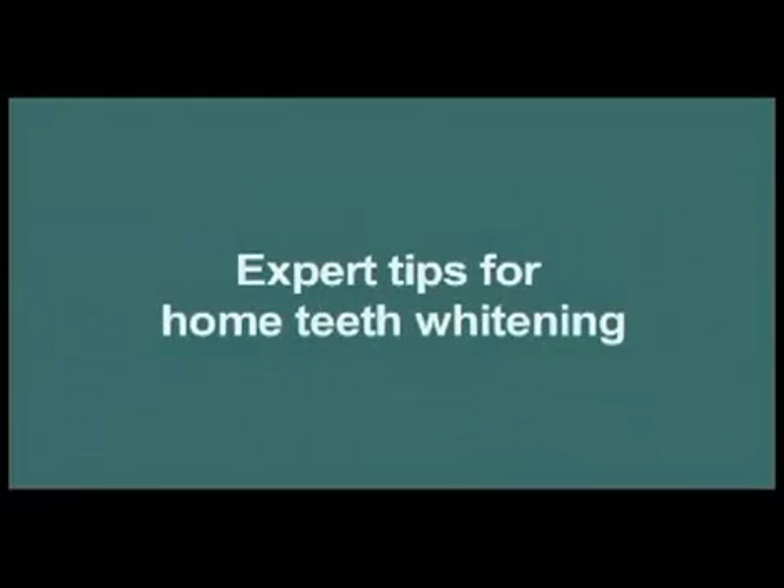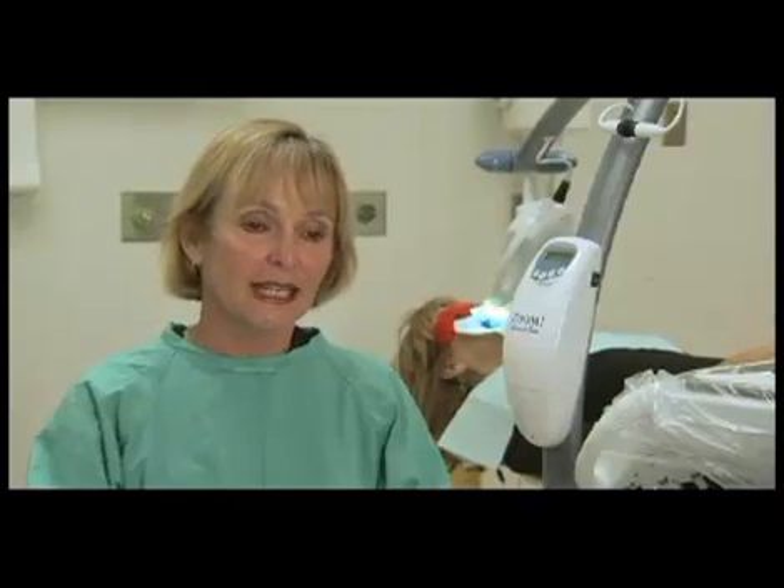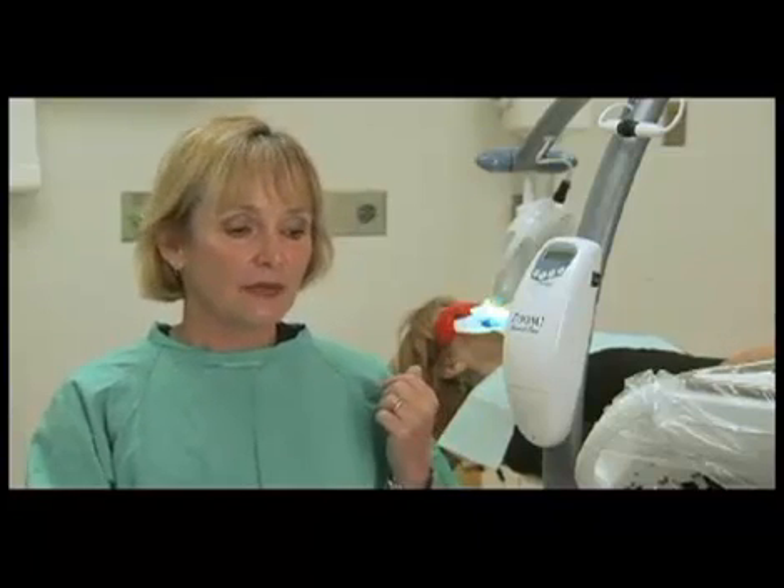There are a lot of products available on the internet and also just at your local drug store — they're over-the-counter bleach products. They are much lighter concentration than what we're allowed to use in the dental chair. This is a 25% hydrogen peroxide solution that we use in the Zoom. You would never ever want to use that in your home bleaching products or you would burn the tissue.